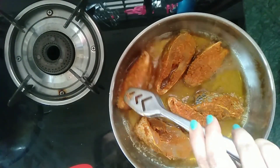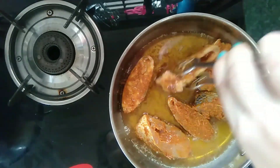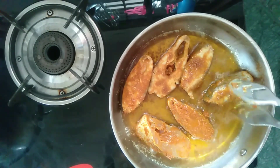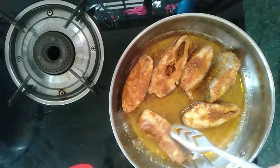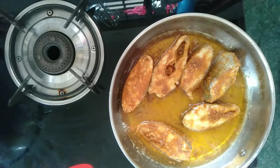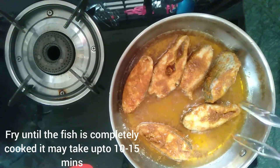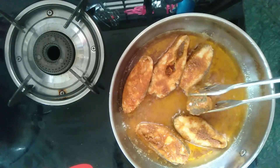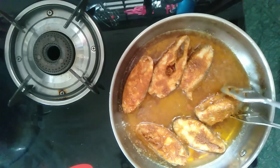After 2 to 3 minutes, flip the fish pieces and fry from the other side too. Repeat the same until you have nicely fried all the fish pieces. The fish pieces should turn dark brown in color. If you want a crispy red color, you can add some food coloring to the masala before marinating.